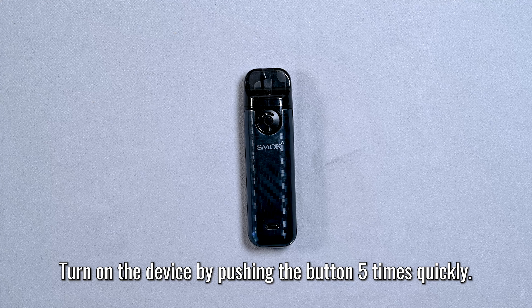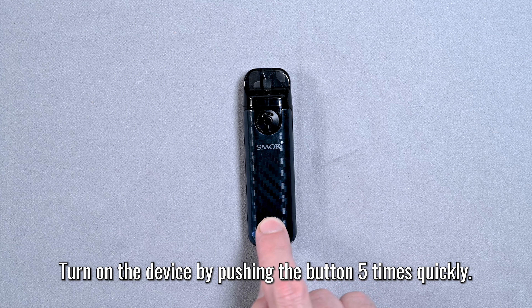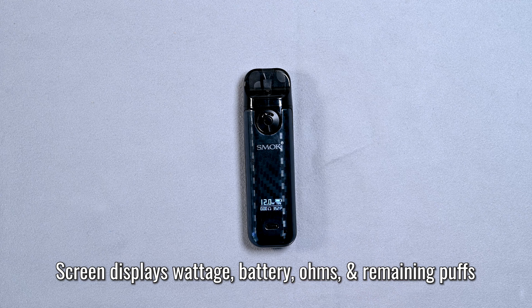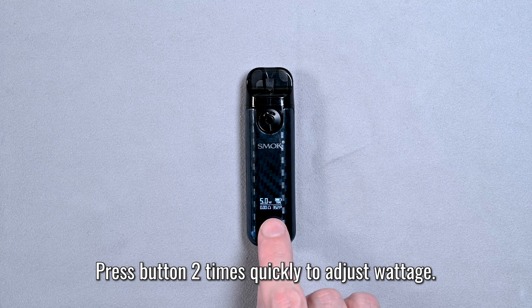Now this device is not always on. You have to turn it on by pressing the button five times very quickly — one, two, three, four, five. And there you see the screen coming on. It's going to tell you your wattage, your battery level, and a few other things.